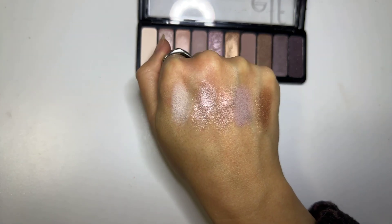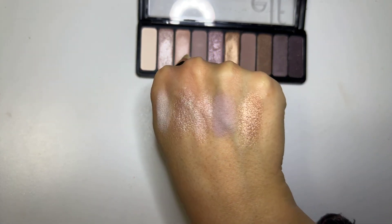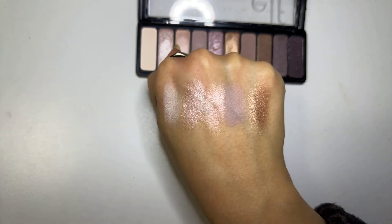There are no duds in this palette. The consistency of all the mattes are exactly the same, and the consistency of all the shimmers are exactly the same.